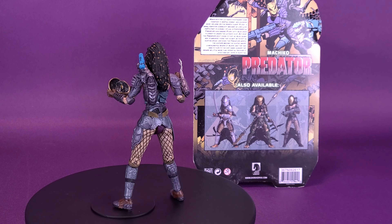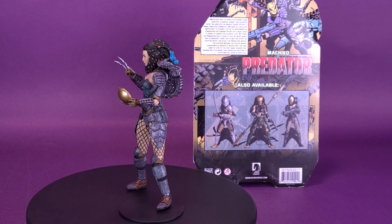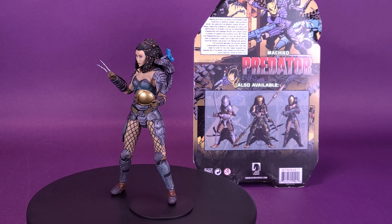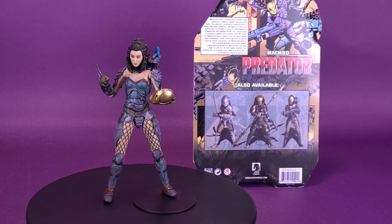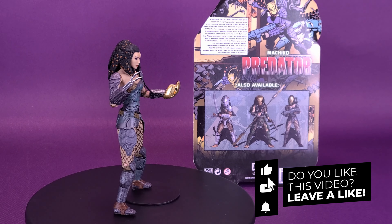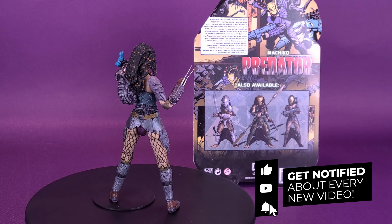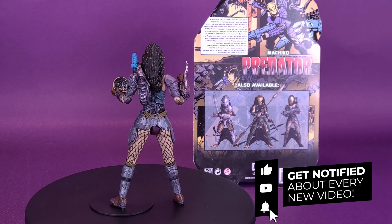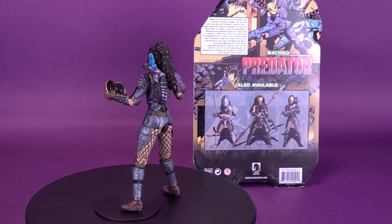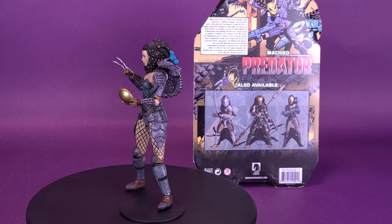What do you guys think of Machiko? Let me know down below in the comment section whether you picked up this figure or not, or based on this review alone. Also, if you're new to this channel and enjoying the content, be sure to hit the subscribe button below, turn the bell notification on, and come back on a regular basis. Not only will we be looking at more Predator reviews, but there's also going to be a whole ton of new NECA reviews coming your way. As always, guys, thanks for watching — I'll see you guys next time.